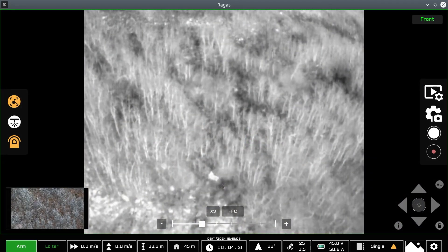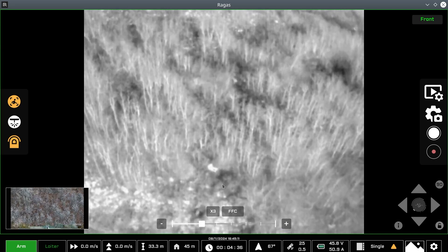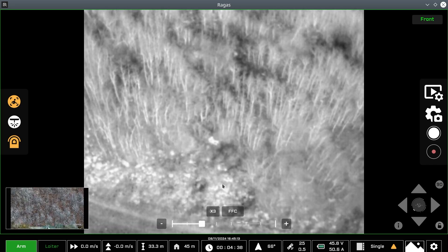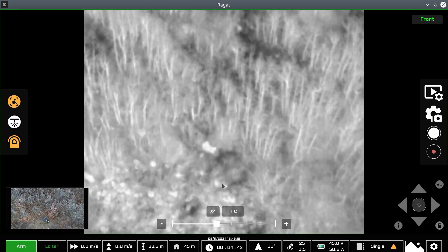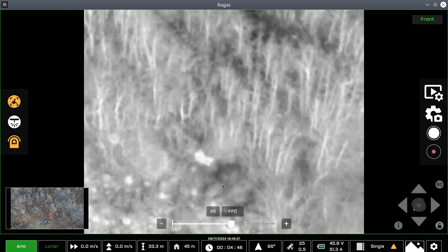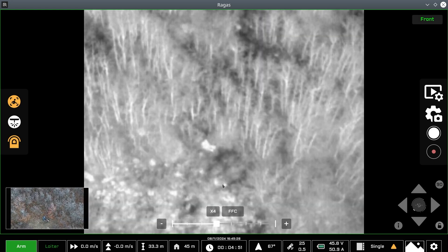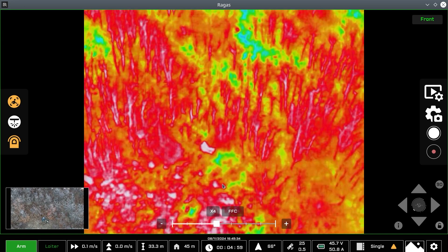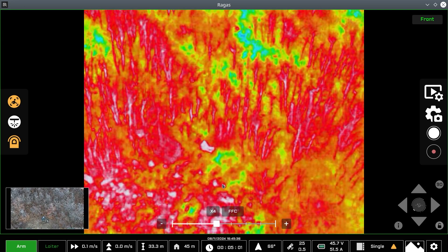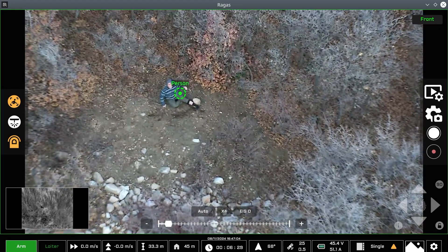Now switching over to the thermal view — we have a little more delta on our subject. We're in the white hot color palette right now, and we can digitally zoom in on the subject. As expected with a thermal camera, the more we digitally zoom, the more resolution we lose, but that's fairly typical of a payload like this. We can also cycle between different color palettes — black hot and others, including isotherms — the typical ones you'd expect from a FLIR thermal core.